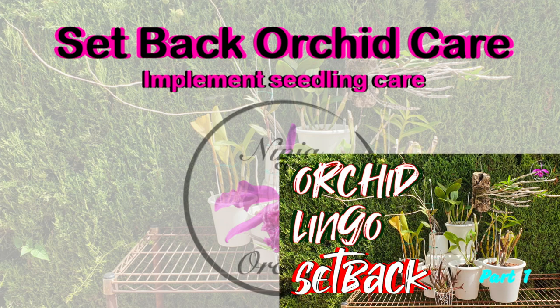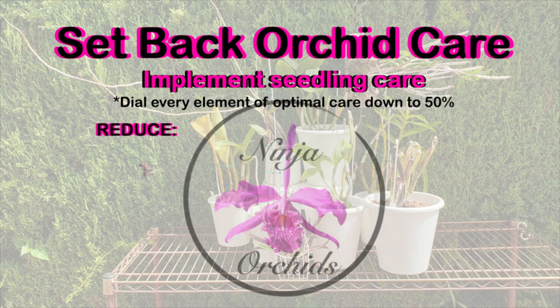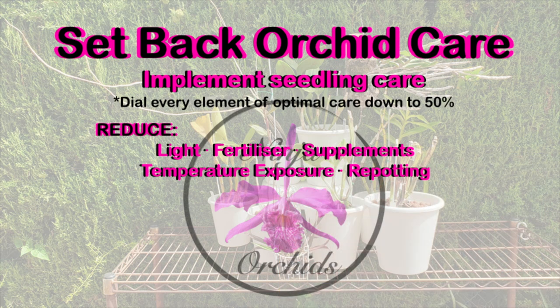How to take care of a setback orchid. Whichever genus of orchid is setback, whatever the ideal culture for that orchid is when it is healthy and growing normally, reduce all that by 50%. Reduce light exposure, reduce fertilizer, reduce supplementation of additional nutrients, and reduce exposure to harsh temperature fluctuations, be they hot or cold.